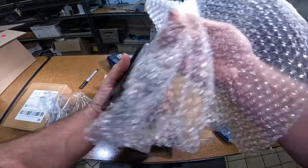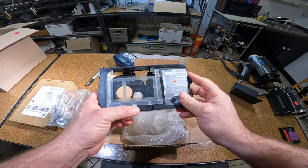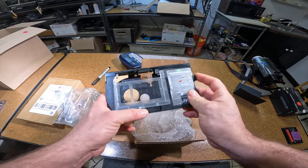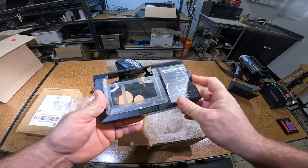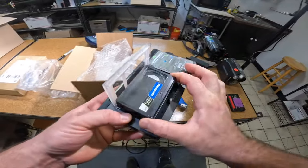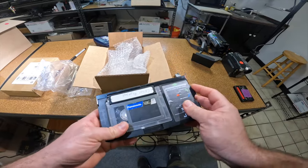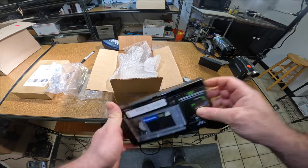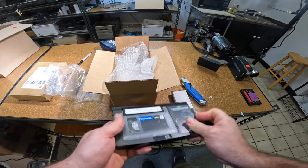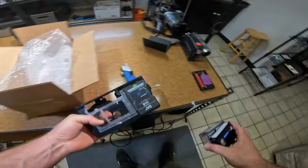I'm always looking for these — a JVC VHS-C adapter. It's a little beat up, but we'll try it out real quick and make sure it works, although they always do. The tape's a little beat up but the adapter works great — another win.